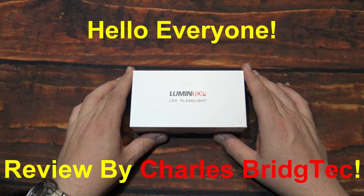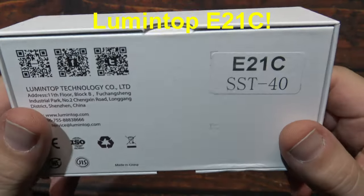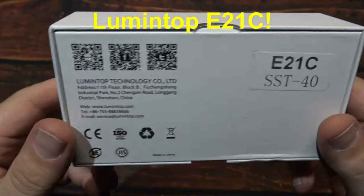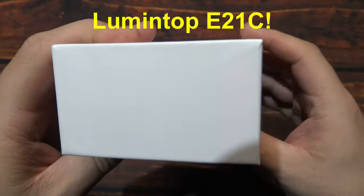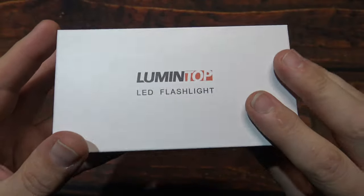Hello everyone, this is Charles Bridgetek with another flashlight review, this time from Lumentop. Now this here is their E21C. I was sent this by Lumentop directly — they wanted me to test and review this light.